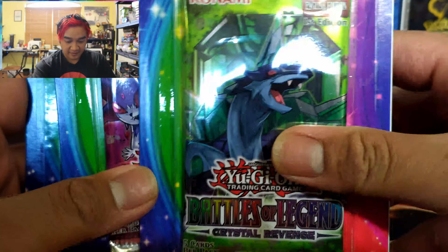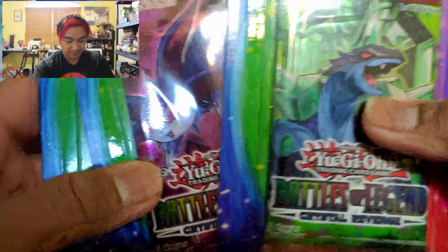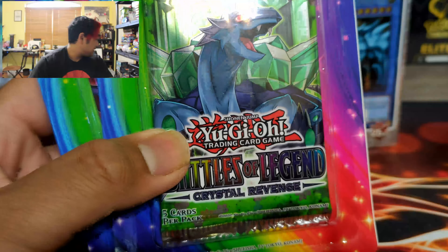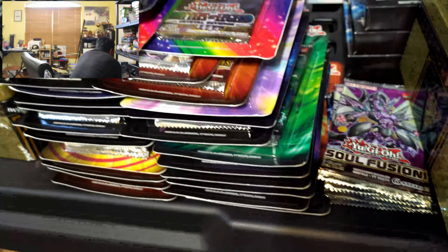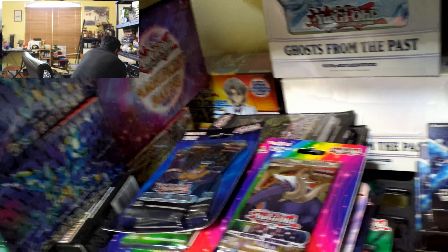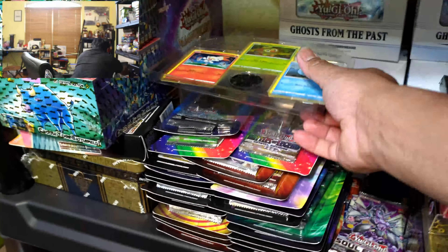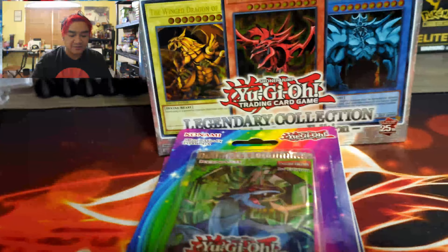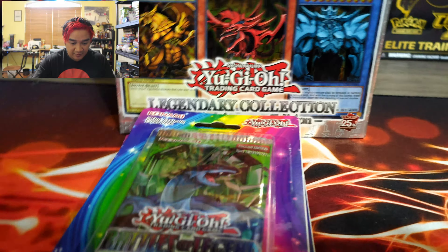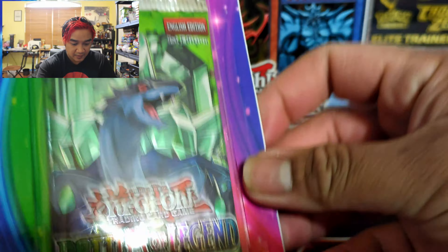Alrighty guys. Like I said, I haven't opened Yu-Gi-Oh in a long time. I'm mainly a sealed collector for Yu-Gi-Oh. Back in my collection — I'll show you a video of it with my phone camera — I have a lot of blister packs, tins, Magnificent Mavens, Ghosts from the Past, and some gold tins. I've normally kept them sealed, but I may open up the Magnificent Mavens a little bit later. We'll see how this one goes first. Let's get to our first pack.